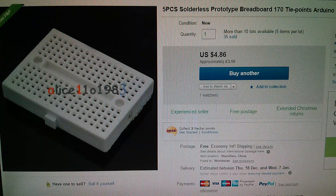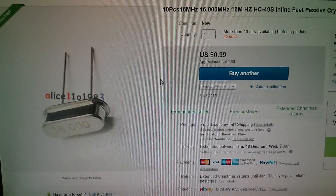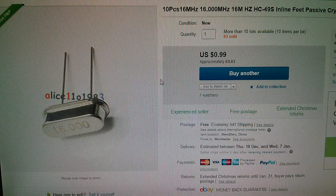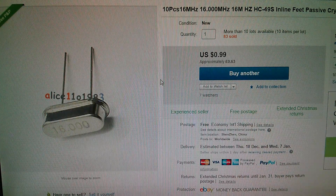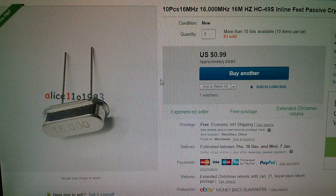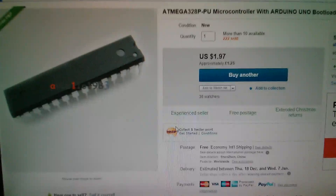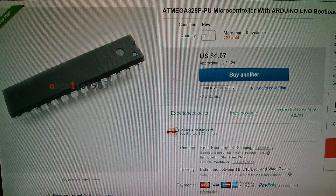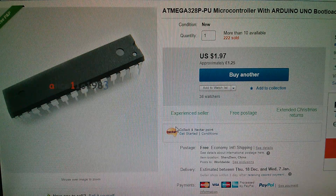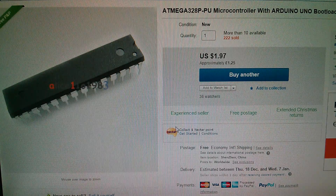That was five pieces of solderless prototype breadboard, 170 tie points, $4.86, £3.10, from Alice1101983. Also 10 pieces of 16MHz HC49S inline crystal, 99 cents — 63 pence for 10 of them, also from Alice. And ATmega328P-PU microcontroller with Arduino Uno bootloader, $1.97 — I think that's for one, I bought two, so they're £1.25 each. Alice again.